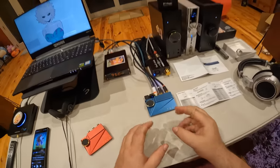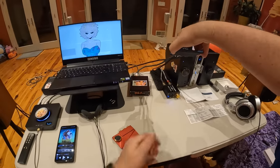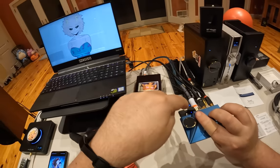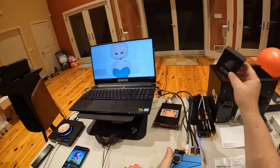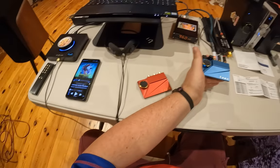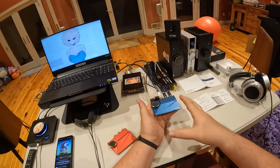And if you look right here, this little guy with the blue back here — that's the Khadas BT Magic Bluetooth module. That's $45 additional dollars. So what we have here is a $245 DAC now with Bluetooth.